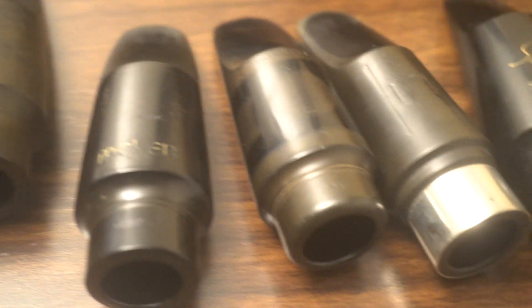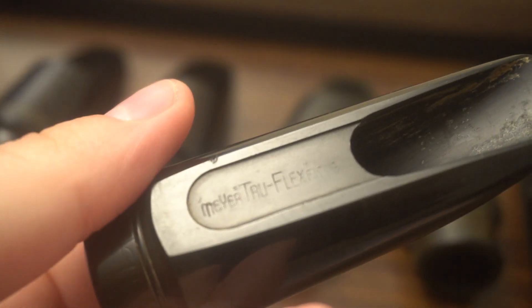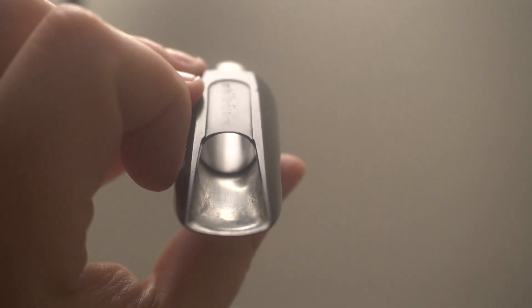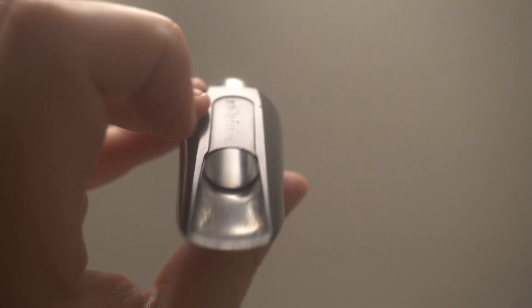Let's look at a couple other mouthpieces. Here is the very first New York Meyer Bros — this is the Truflex facing. And this does not look like a Meyer at all. This looks more period — it looks almost like an early Selmer. There's really no rollover at all, and this is a very dark-sounding New York Meyer.